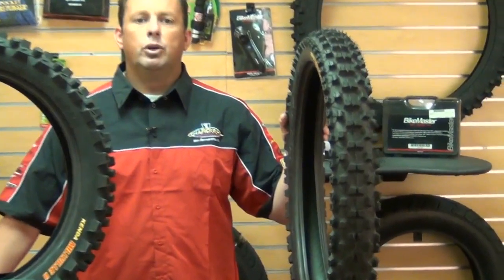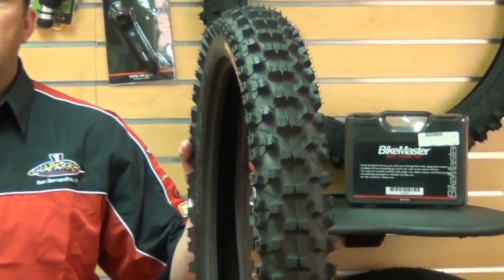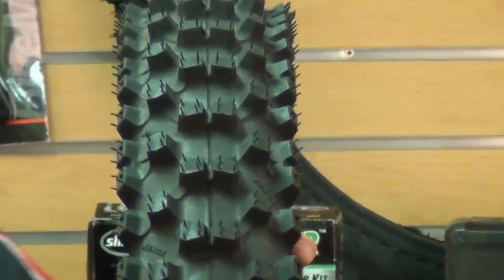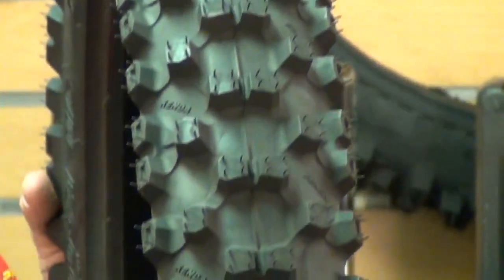This is Kenda's next generation answer to the ever popular Millville tire. Its new compound formula provides the best of all worlds: traction, durability, and extreme performance. Its new design improves better cornering with more biting edge and the tie bar that provides support to reduce knob squirm and increase durability.